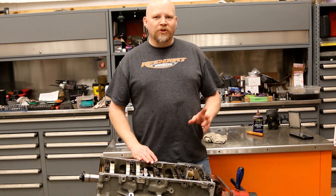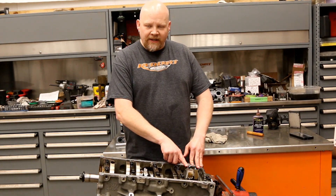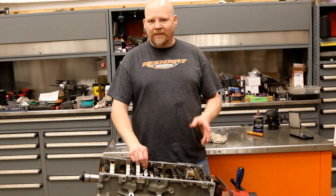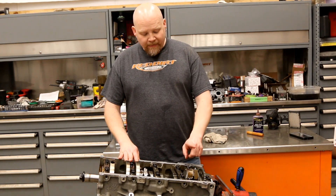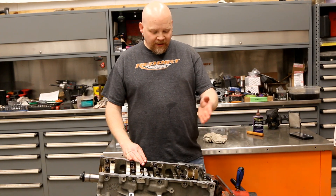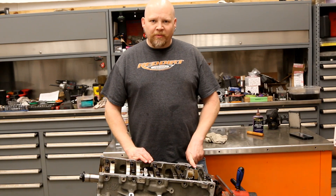The Molly pistons also come with one millimeter piston rings, which reduces friction and should lower operating temps a little bit as well. We are going to reuse the stock rod bolts on these rods because we did not take these rods to the machine shop to get resized with ARP bolts. Because of that, we can reuse them — GM says you can reuse them three times.